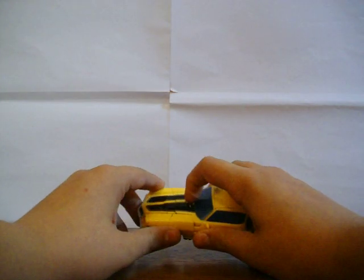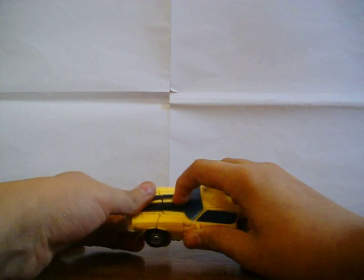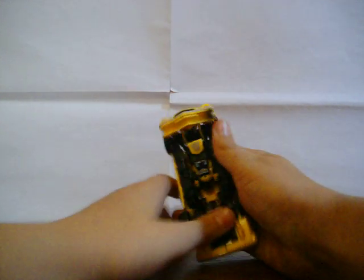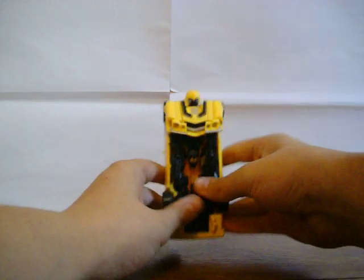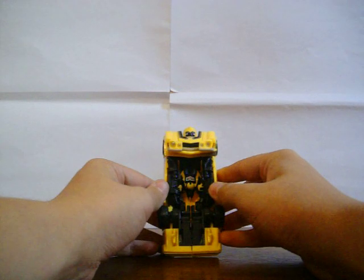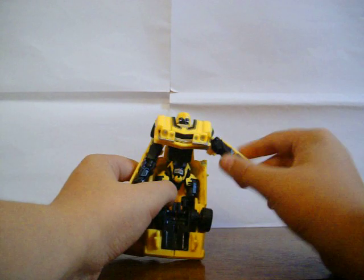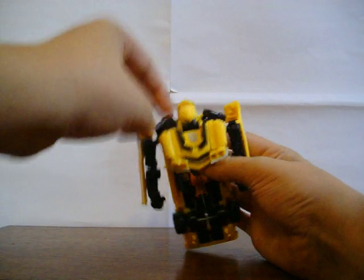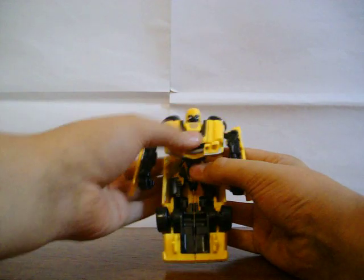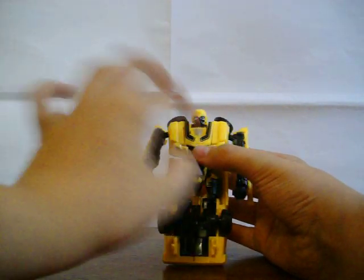To start the transformation, you want to push this button, because the instructions say you've got to do that first. So you push that button which releases this bit here, which you can just push. That releases his head as well. Then you want to open these hands out like that, and put the wheels up like that, so they're on his shoulders. Then you can push this down a bit more, which kind of locks it in place.